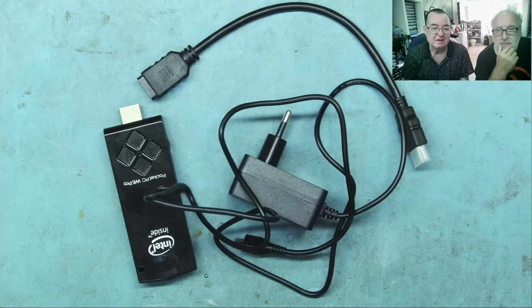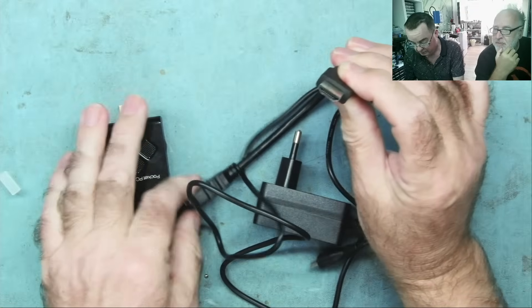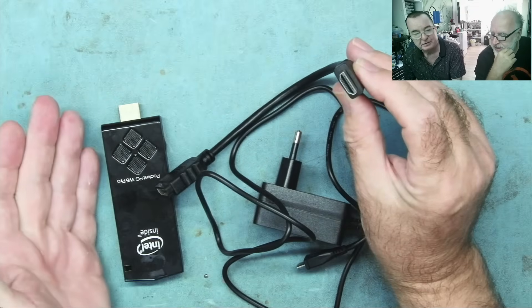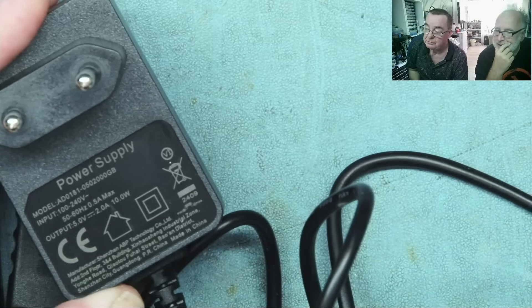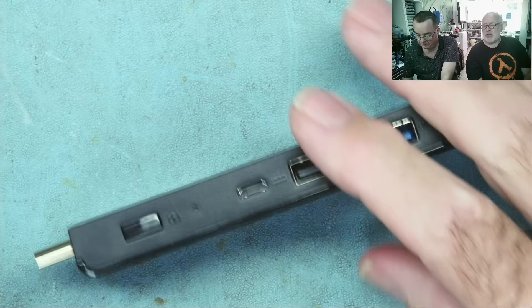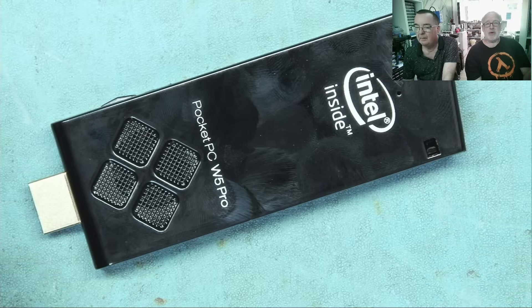Talking of interconnectivity, this is what's actually in the box. We have a short HDMI male-to-female extension, which is good because the pregnant one doesn't fit anywhere — you may struggle to fit it into your monitor directly. And then this is the little power supply: five volts, two amps, with a little micro USB connector.